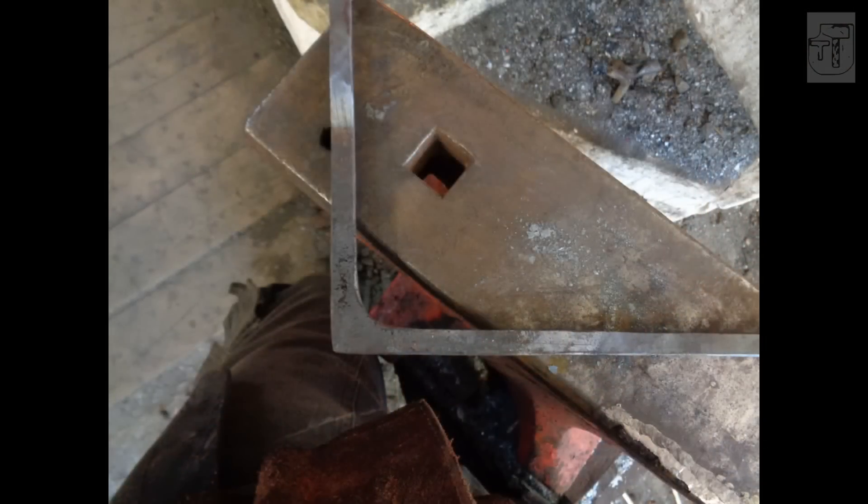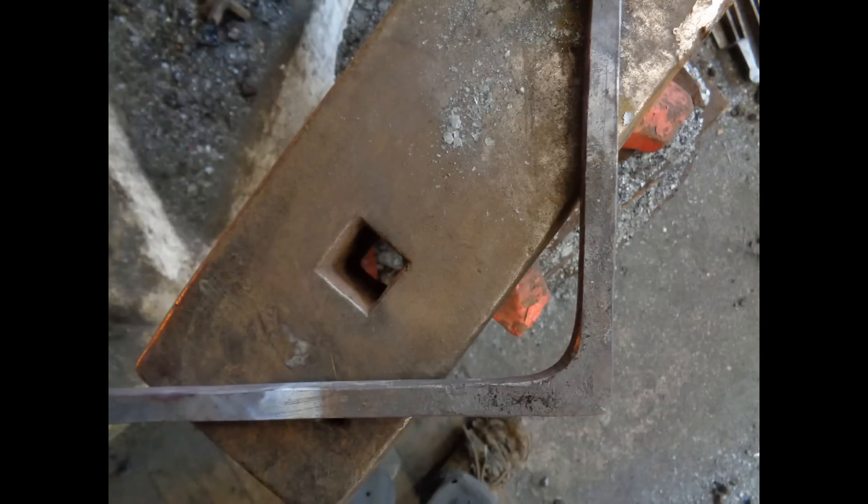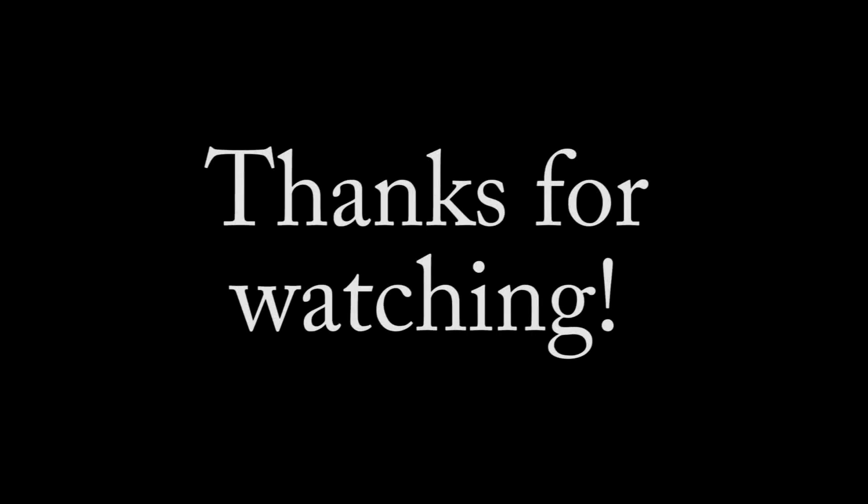And there we go — one radiused square corner. They're quite good for window frames, brackets, and all sorts of things. Thanks for watching to those of you who stayed till the end; see you on the next one.